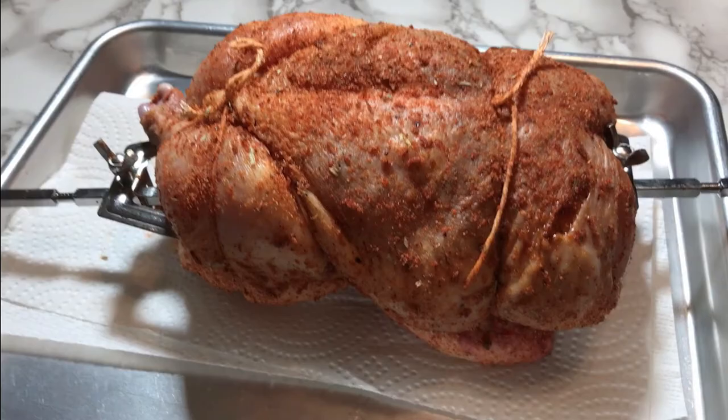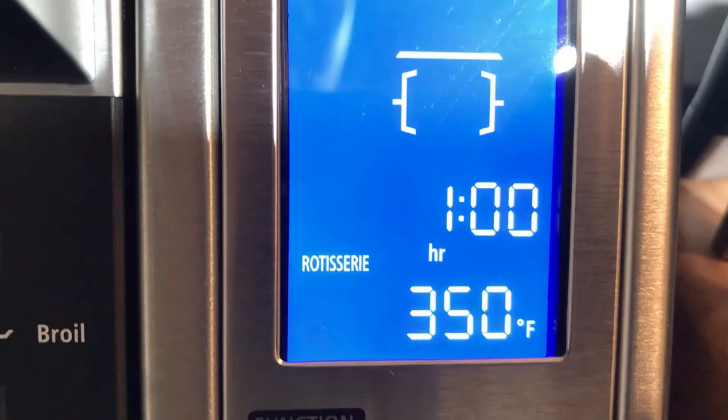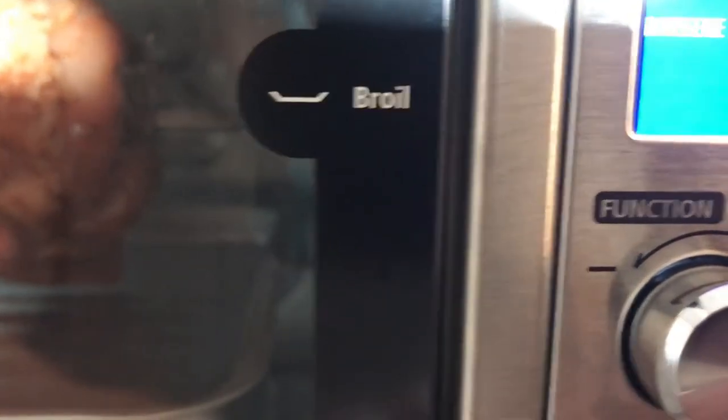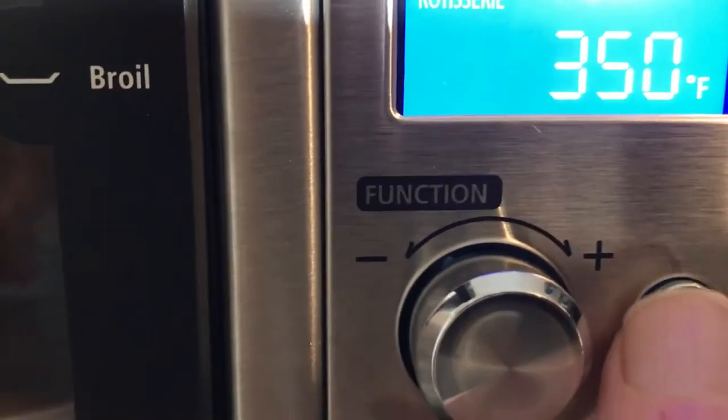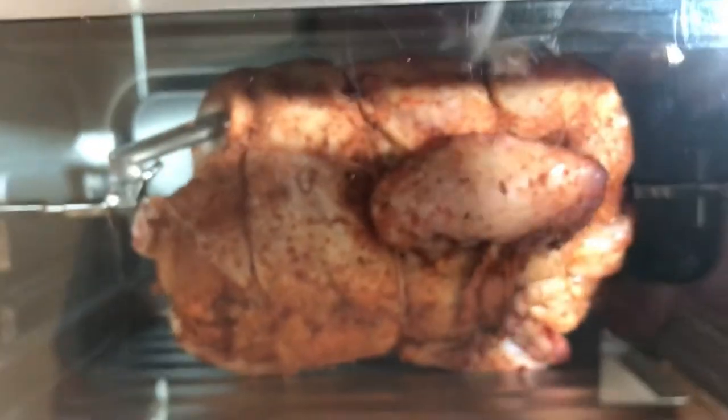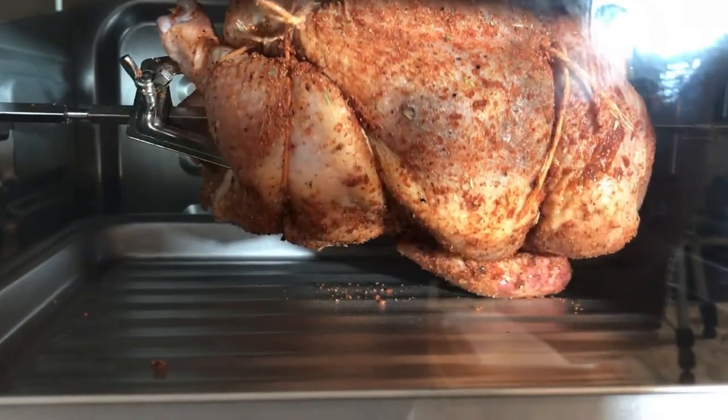There it is, trussed up, ready to go. I've got my function set — I'm going one hour on rotisserie at 350. And then it's just a matter of pushing the start button. Now we'll see if my amateur trussing is going to hold up.